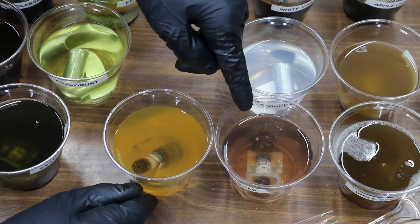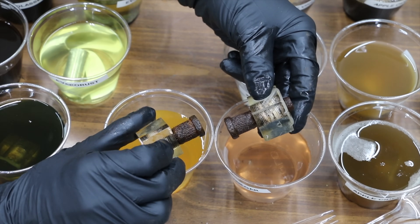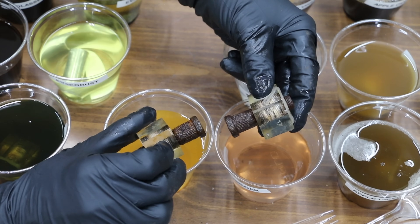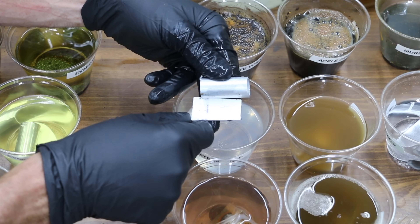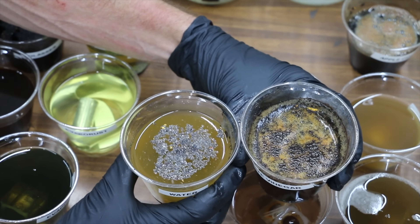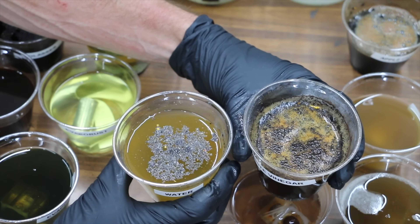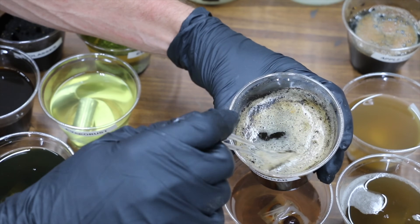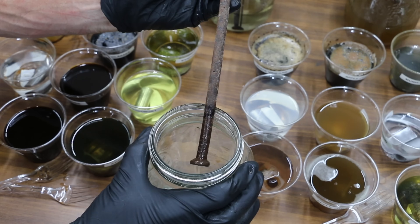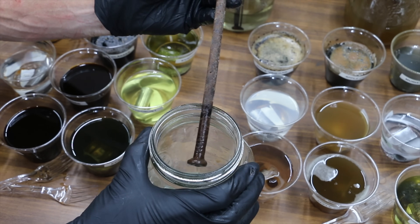Water is on the left and white vinegar is on the right. The water is a lot rustier compared to the white vinegar. The bolt exposed to white vinegar definitely seems to have a little bit less rust than the bolt exposed to water. There doesn't appear to be any damage. There is a huge difference — white vinegar looks very dark, as dark as the container that had molasses in it. So it looks like the white vinegar has dissolved pretty much all the metal flakes inside this container. Not a whole lot of rust has been removed from the landscape spike just yet, but it's only been 24 hours.